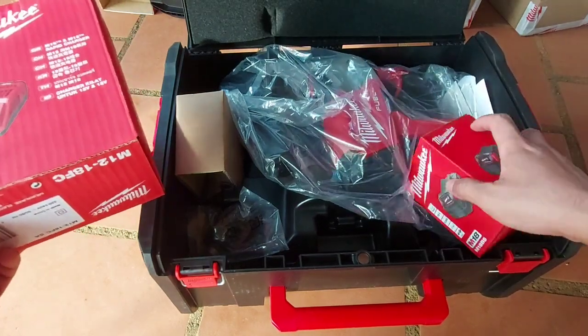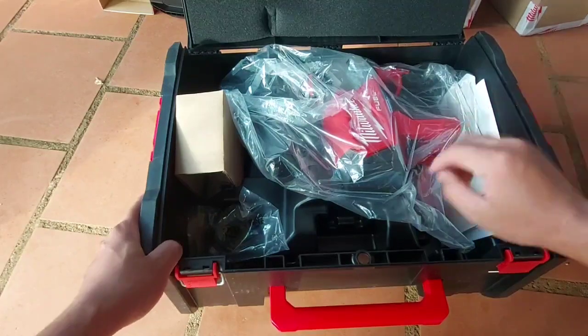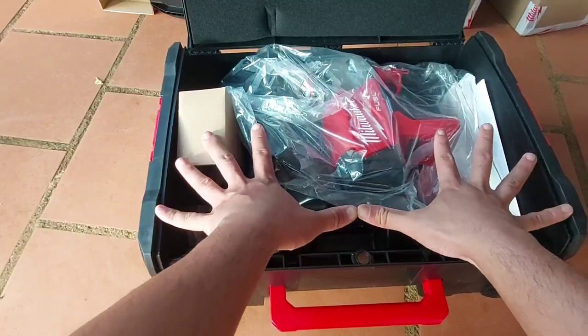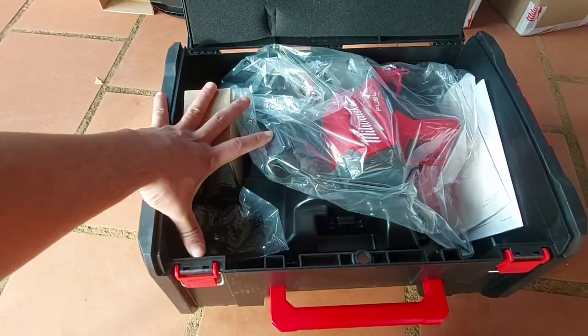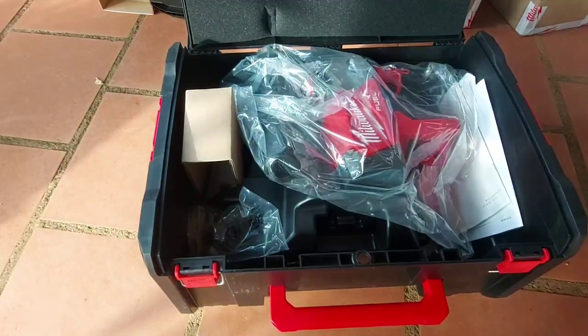Đây là một bộ của nó: 1 máy, 1 pin, 1 sạc, có thùng luôn. Cái thùng trị giá 500.000. Anh em có thể giật cái khay ra làm thùng đồ nghề, cao lên tới 20cm, chiều rộng 40cm, chiều dài tầm 30cm — đựng đồ nghề thoải mái luôn. Anh em xem video thì cho em 1 đăng ký kênh, 1 like, chia sẻ được thì càng tốt. Đủ 20.000 người theo dõi em sẽ có chương trình hỗ trợ cho anh em.